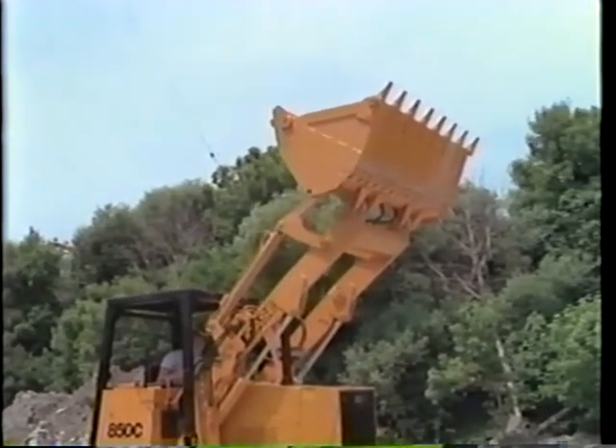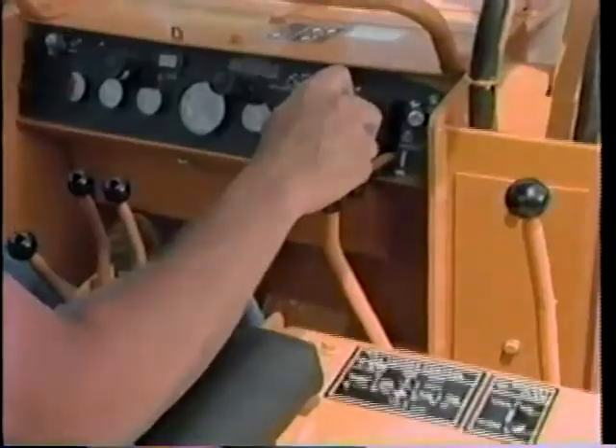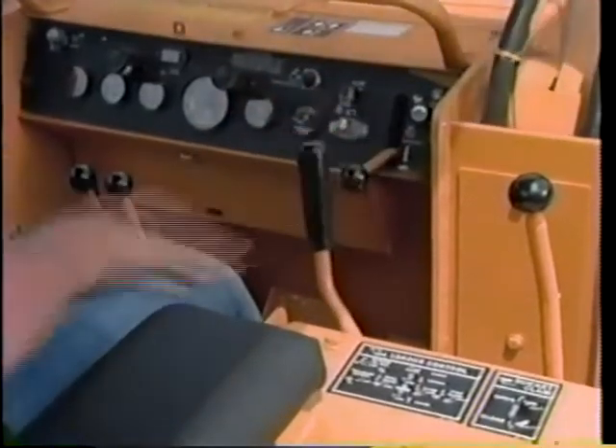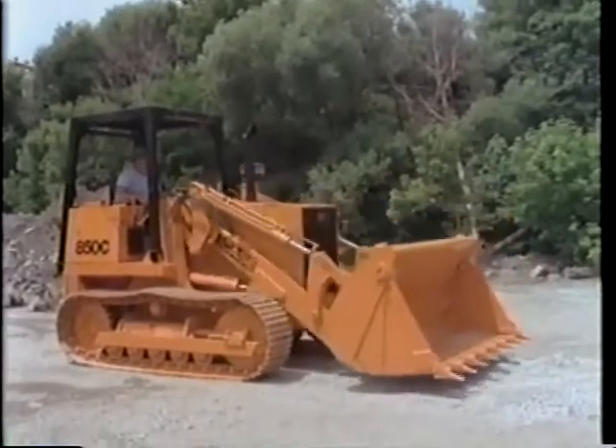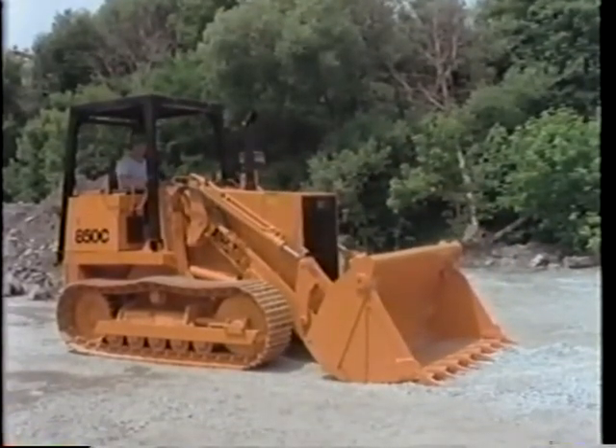And there's one more position — return to dig — which is forward and to the left, sort of a diagonal move. That will automatically roll the bucket back to level and lower the arms until the bucket is on the ground.